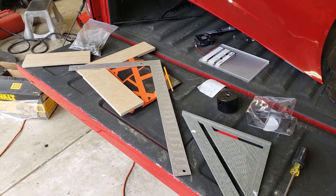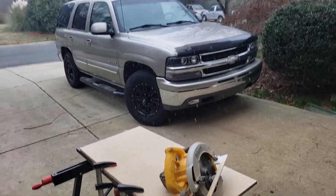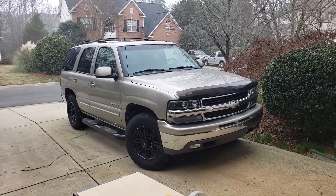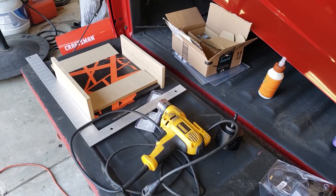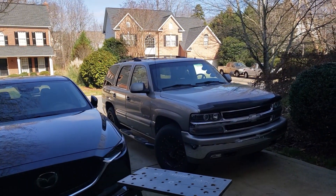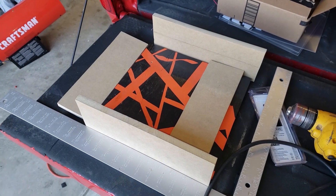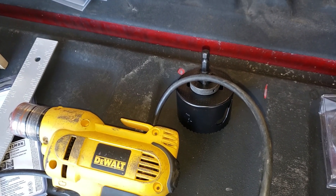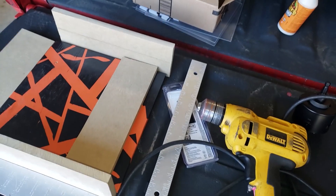I am cutting the walls for the enclosure in the snow — the dedication to the channel. All right, back on the job again. We got our four walls done, and now I'm going to use a circle saw or the circle cutter to cut some holes for the fans on each side.